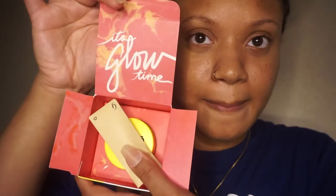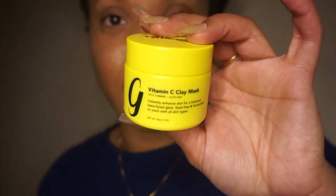It has turmeric and aloe vera. Turmeric is good for brightening, which is what I need, and aloe vera is good for moisture and calming the skin. It says 'instantly enhanced skin for a luminous bare-faced glow' and it's stain-free, which is very important because turmeric stains very badly. It's formulated to work with all skin types, and it's vegan and cruelty-free. The packaging is very cute — on one side it gives you instructions, on the back it tells you about the product and the brand, and it gives you the ingredients. Always read ingredients before putting anything on your face. When you open it up it says 'it's glow time.' It comes with a little brush — and here's the product. This is so cute, it's heavy, this is quality.